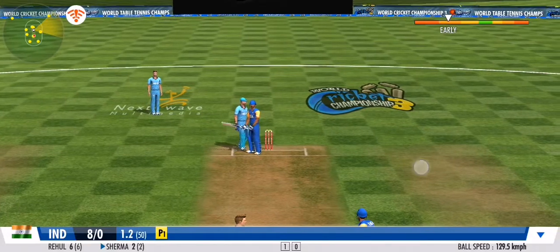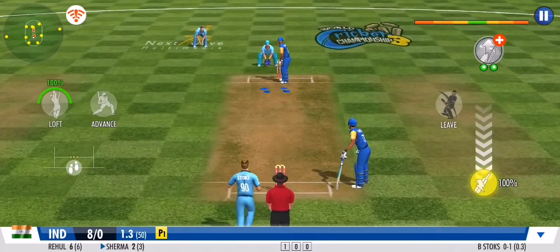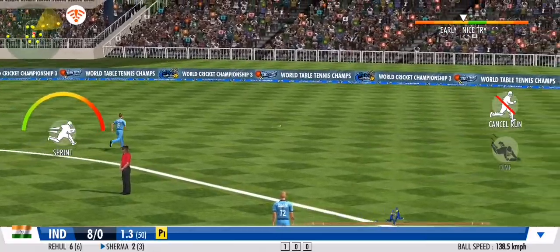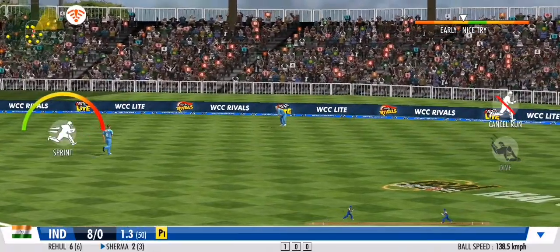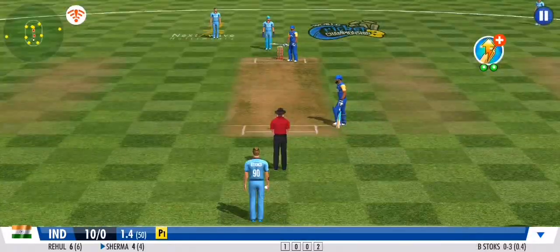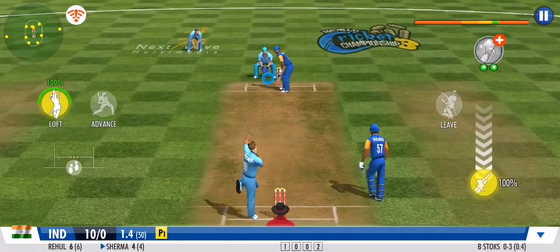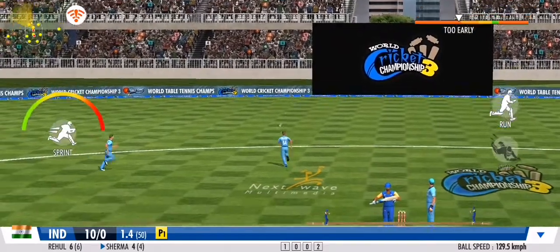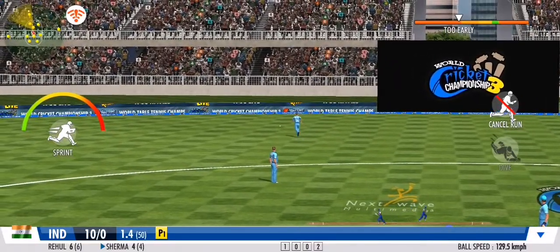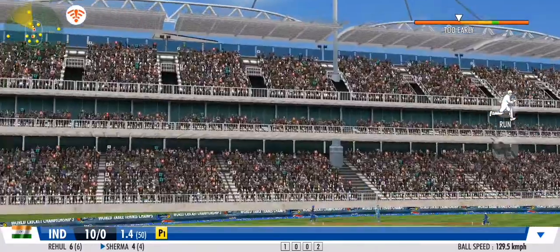That's an amazing effort in the end from the fielder. Great line and length once again, no runs off that one. Impressive sprint by both batsmen. Catapults it right back to the crease — good throw.